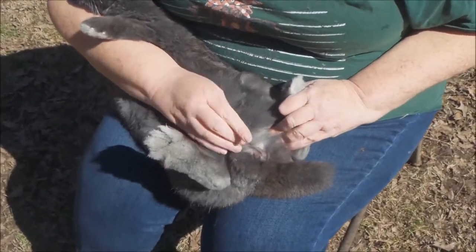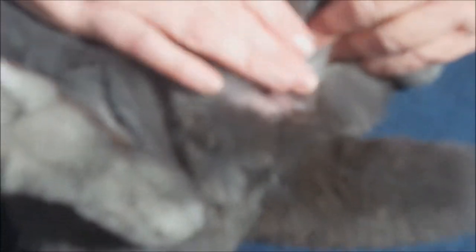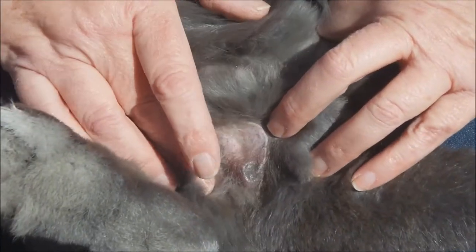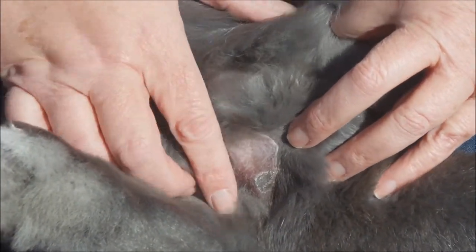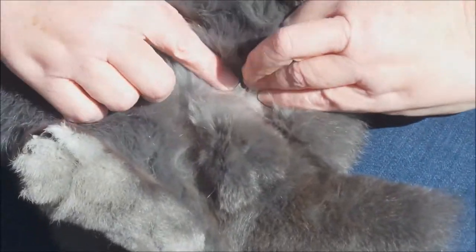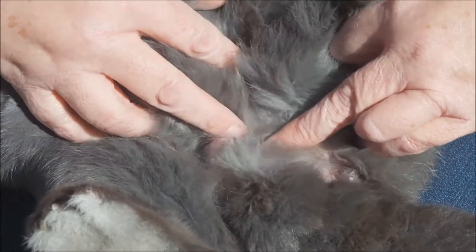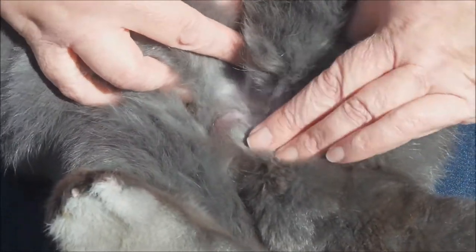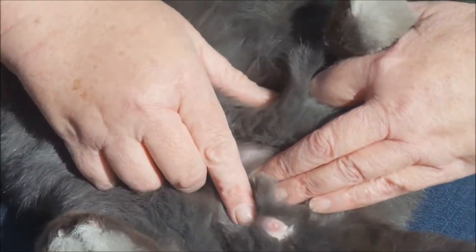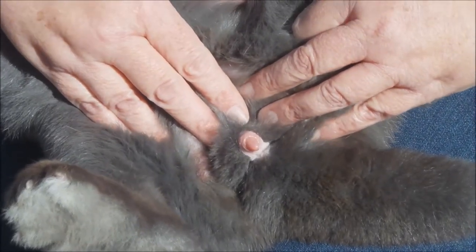Next, there is the left testicle and there's the right. You want to make sure that he has both of them, and his little manhood will be right in here. That's the front of his testicles. His little manhood will pop out right in there whenever he's breeding. There we go — that's how you know it's a boy.